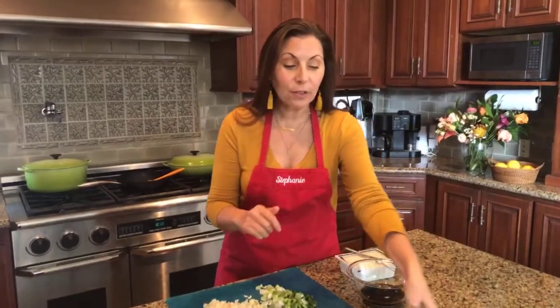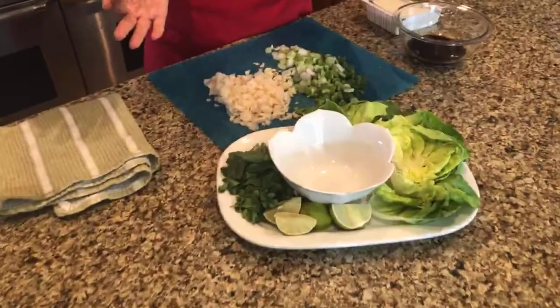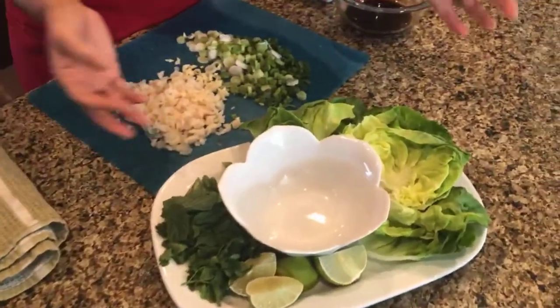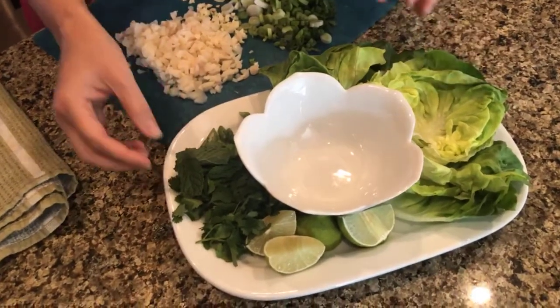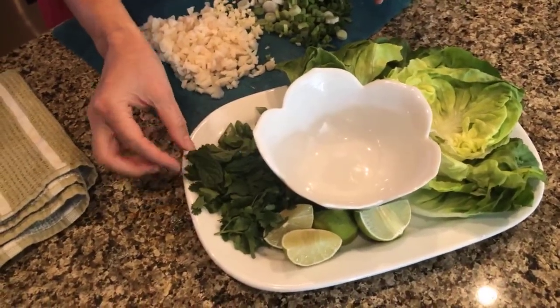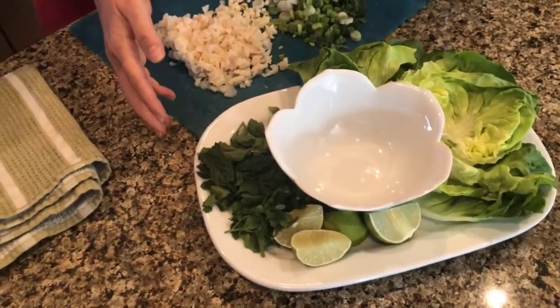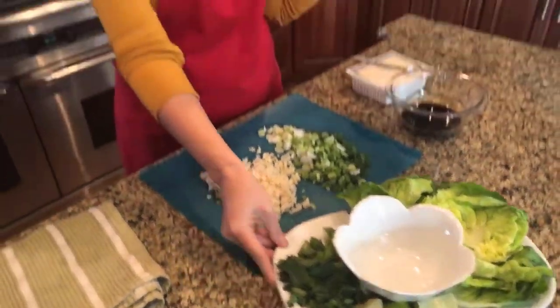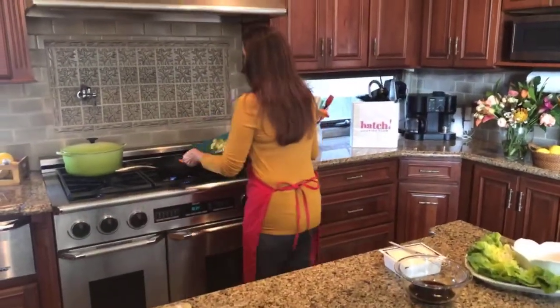When we go to serve it, this is the fun part. We have our brown sushi rice that we recommend serving with, and then we have some butter leaf lettuce. I have some fresh mint, green onions, some cilantro, and some lime wedges. And we're also going to make a couple of different sauces to go with it.